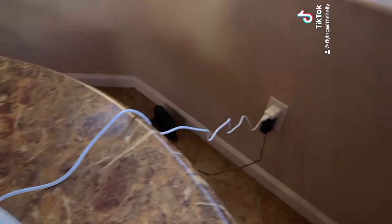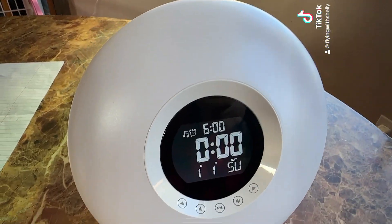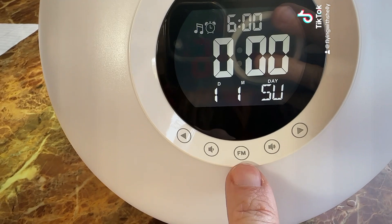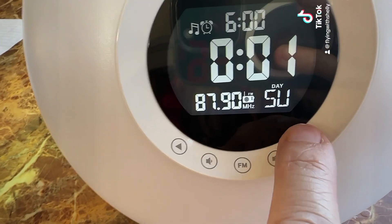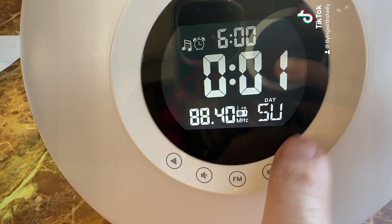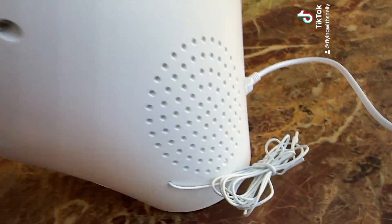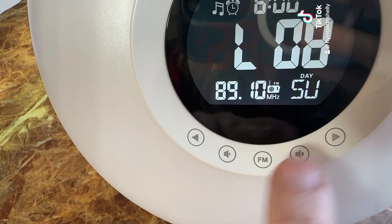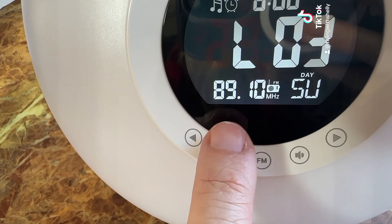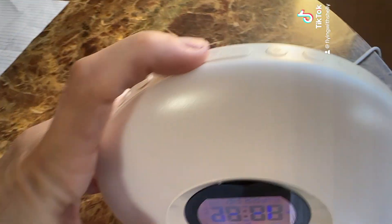I just plugged it in and it is so freaking cute! It does have a radio — you can click it and change the channels right here. The sound comes out from the back, and you can increase the volume by just holding your finger on the button. It's so cute.